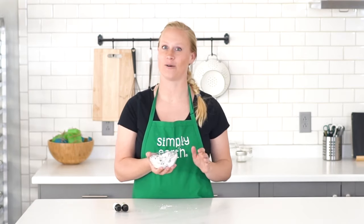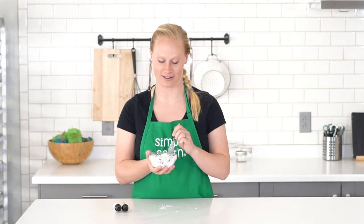To use, I'm going to pour this into my bath while the water is running for the best results, to get all the benefits from the Epsom salts, oils, and hibiscus flowers. You'll want to store this in a sealable container to keep it fresh.